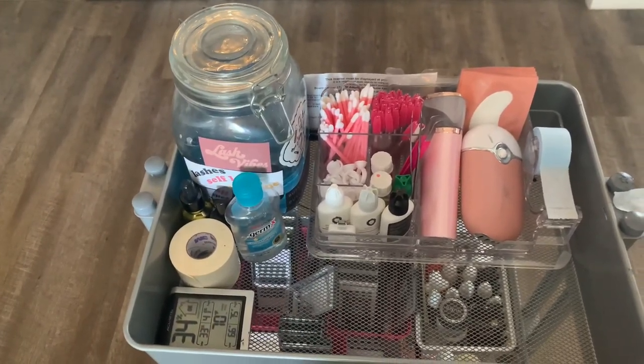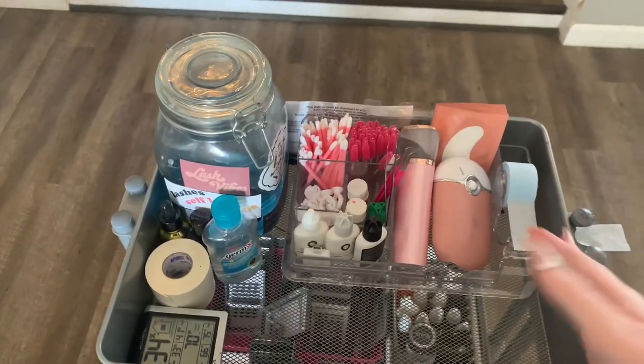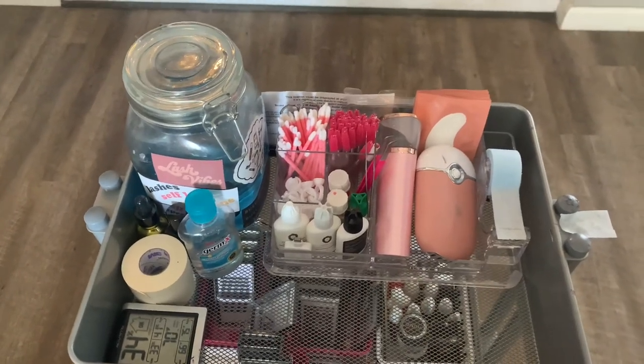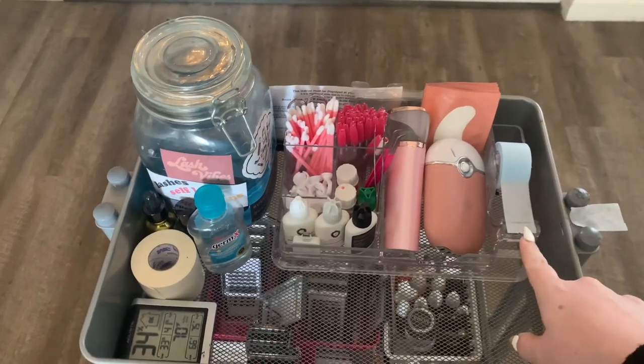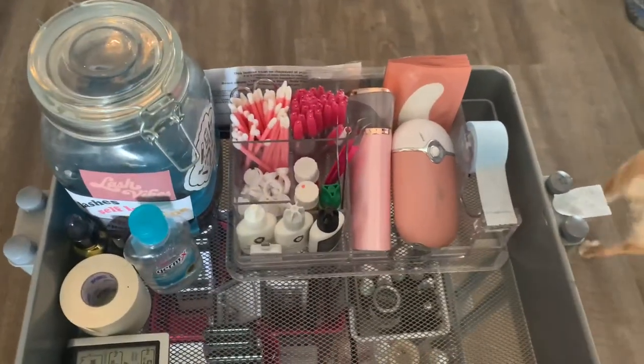From the Dear Lash Love subscription. So next to my barbicide jar, we have my little organization tray. This is from Amazon, and I will link it below. I absolutely love it. It works perfectly, and I love that it has a little tape cutter, but I'll walk you through everything I have.